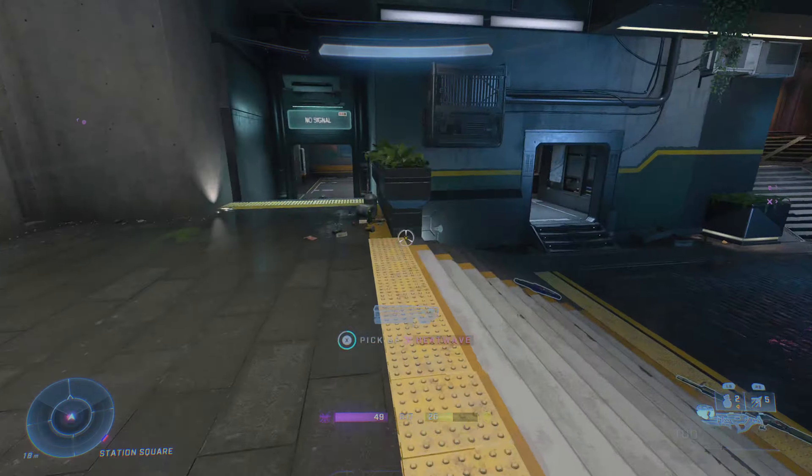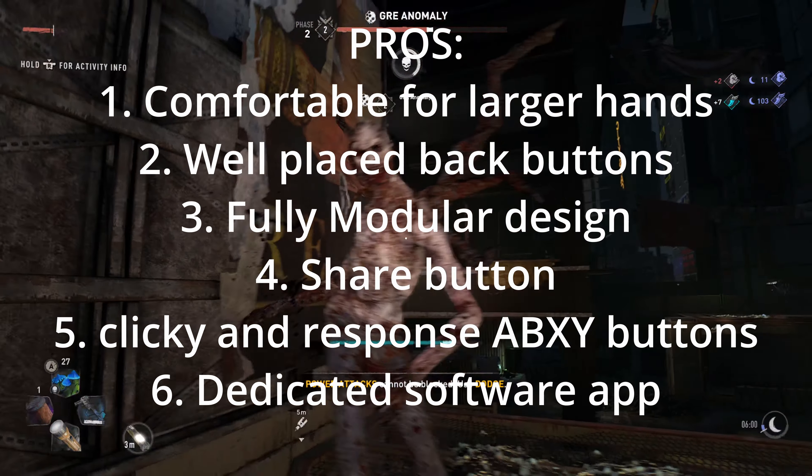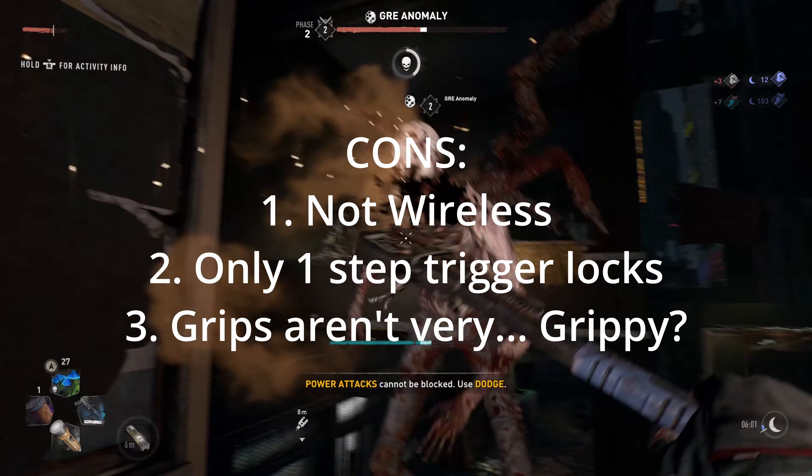Overall, the Thrustmaster eSwap X Pro controller, despite its flaws, is my go-to controller for gaming right now — even over my Elite V2. With a bigger frame and a fully modular design, it's a no-brainer for me. And if I had to give it a grade, I'd go with a very solid A-minus.